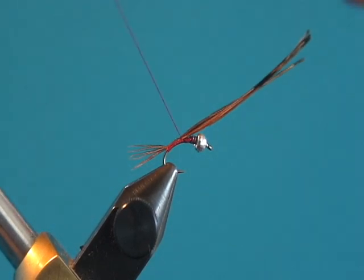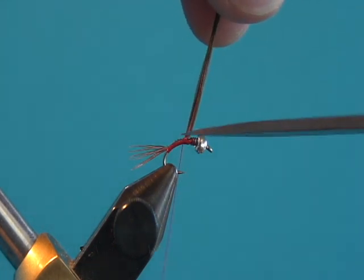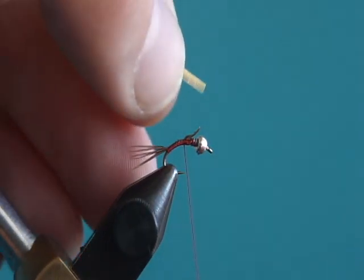I'm going to wrap the thread forward until it's behind the lead. Once it gets behind the lead, we're going to clip off the excess and tie in some large pearl tinsel.